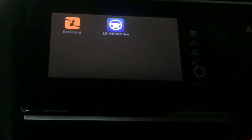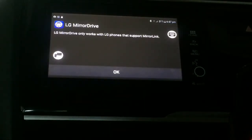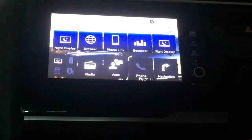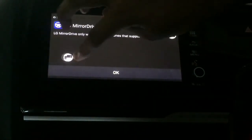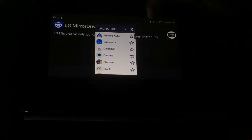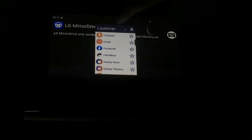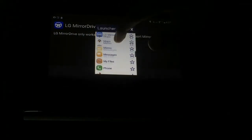Now we have LG Mirror Drive. LG Mirror Drive will come. We press the LG Mirror Drive option. We will press the option to go back. Now we will press the option and we will see the LG Mirror Drive.